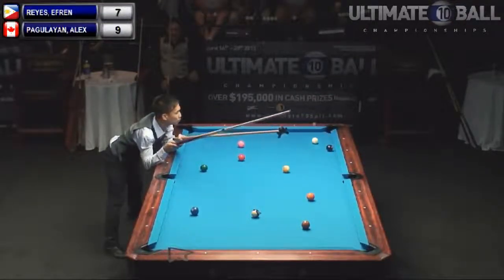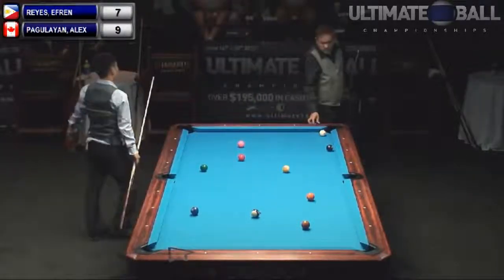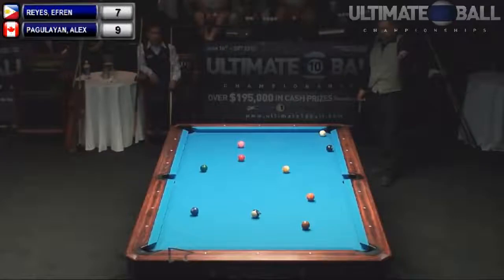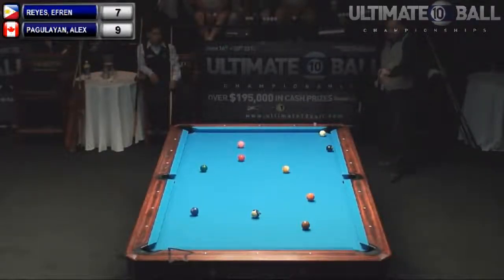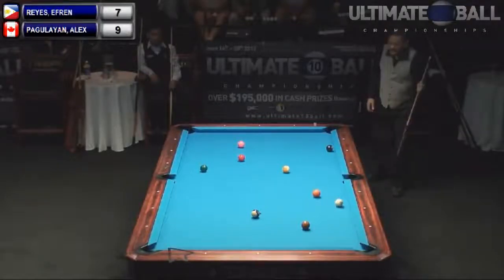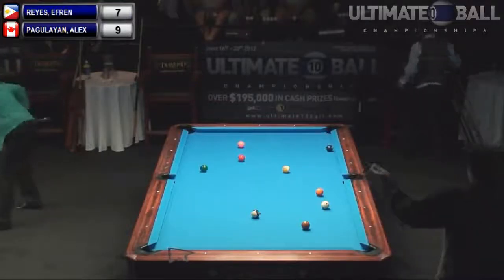He's going to scratch. No, he isn't. Look at this. Poor Efren. Alex is on the hill and look what Efren has — a mile away with no real good shot at position. How about cross corner? He's going to shoot this in and try to fall on the three. He has a little angle, he can get closer to the three. He stayed down pretty good that time. He snookered himself. No, he didn't — he's got it, he's fine.